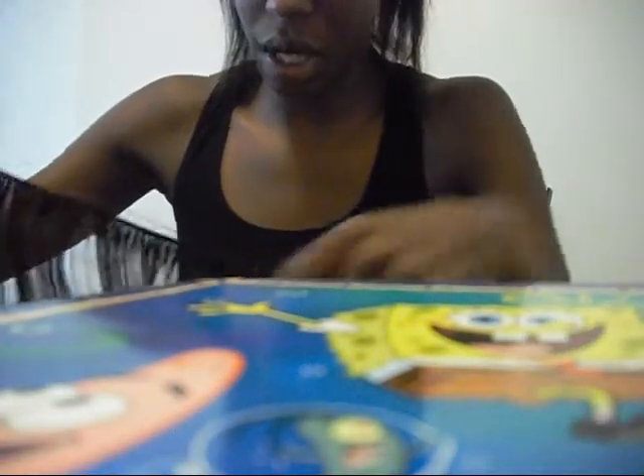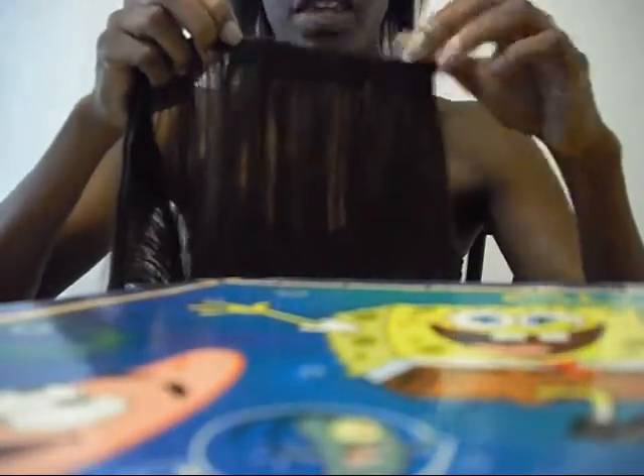This is only the back piece. For the next piece, you would take a piece of the weft and measure it against your hair, then double it up and glue it together. That's how I do my clip-in extensions.